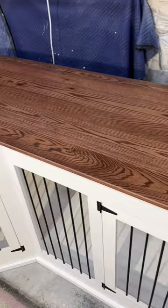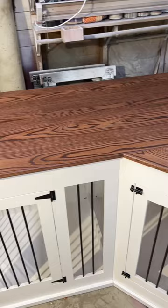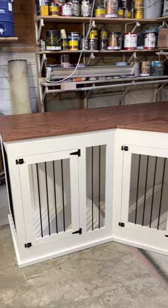I did a really cool detail on the top with red oak — I think it turned out awesome. Now it's time to disassemble this massive thing into its three separate parts so we can get it delivered.